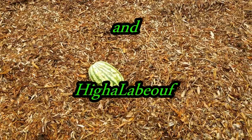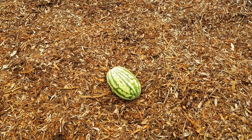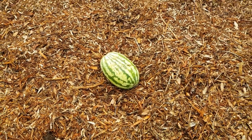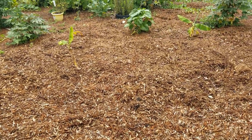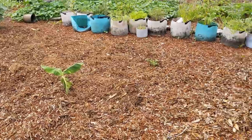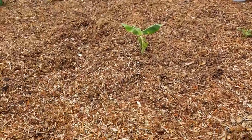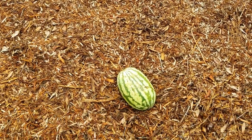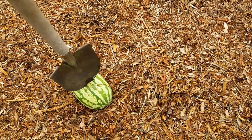I have this Julie watermelon that I got from the farmers market a few weeks ago. I have not eaten it because the other one I tried was not very good. I'm going to turn this banana patch into a temporary watermelon patch because these bananas are going to take a lot of time to fill out. I already tried throwing it on the ground and it did not break, so I'm going to stab it a little bit.